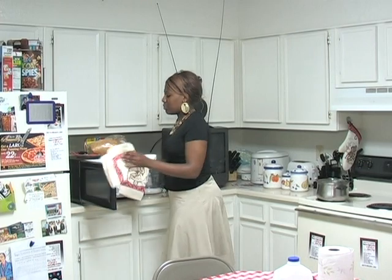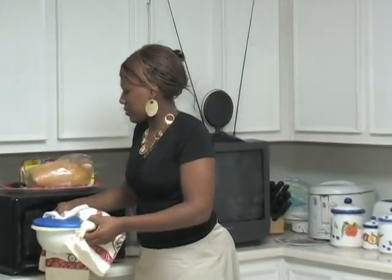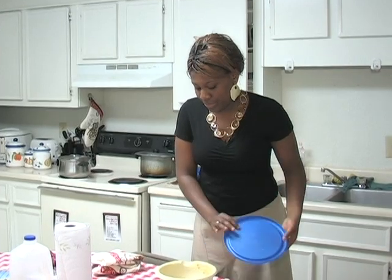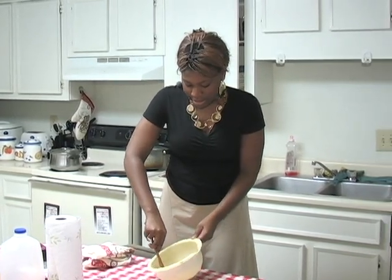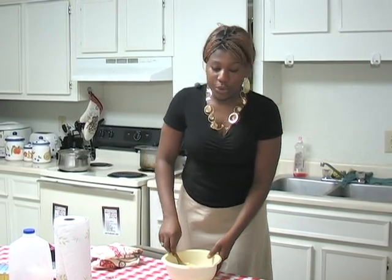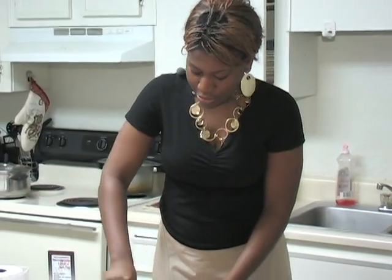It's ready. Now as you remove it from the microwave, you need to make sure you have some kind of cloth or something, because it's going to be very, very hot and you don't want to burn yourself. As you remove it from the microwave, you get ready to stir it. And if you feel like it's still hard and you cannot stir it, you can add a little bit of water again. That will make it easier for you to stir.